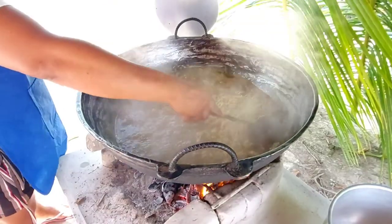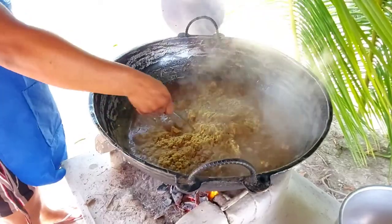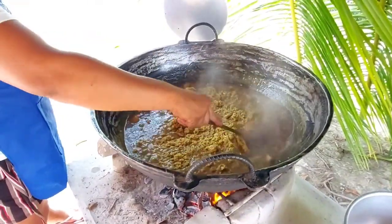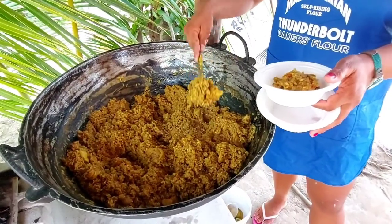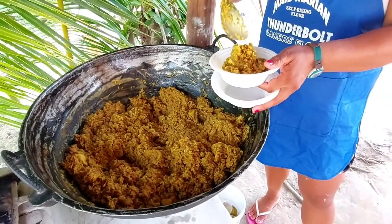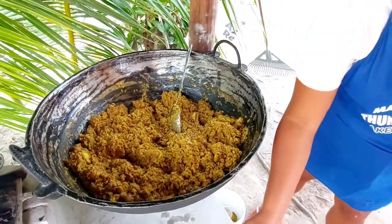If you are using an automatic rice cooker, this meal would be ready with little concern. However, if an open fire is used for cooking, be mindful that the rice can get burned at the bottom of the pot. Hence, the pot may need to be stirred lightly and regularly as the sauce thickens.